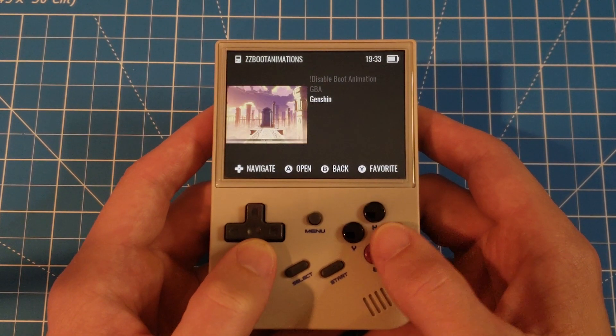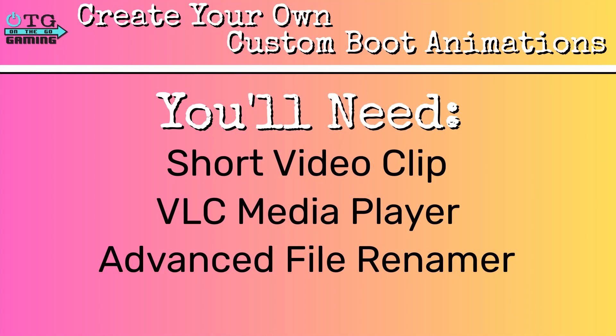But we're still not done yet — there's more. Now, if you're feeling creative and you want to make your own boot animations, here's what you'll need: a short video clip that will provide the basis of our boot animation, VLC media player, and Advanced File Renamer. The links to both of these programs will be in the description.